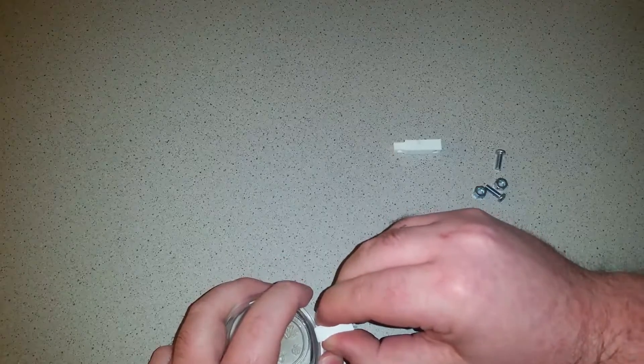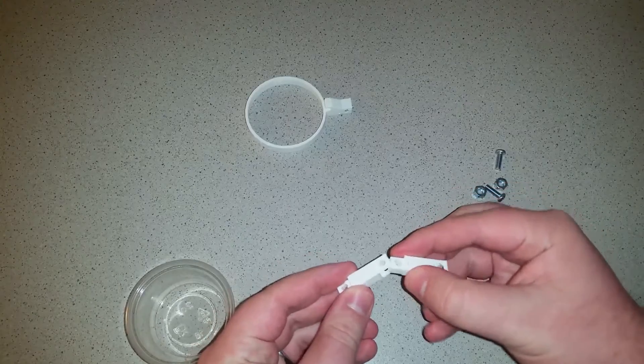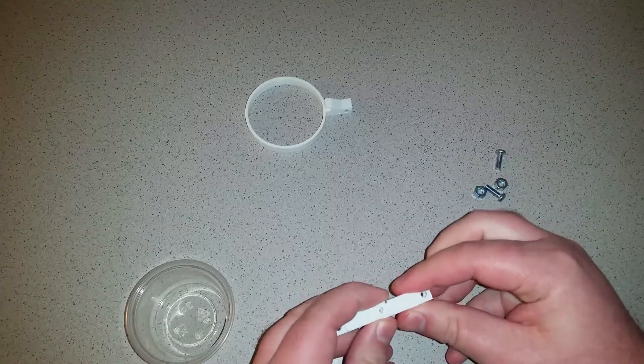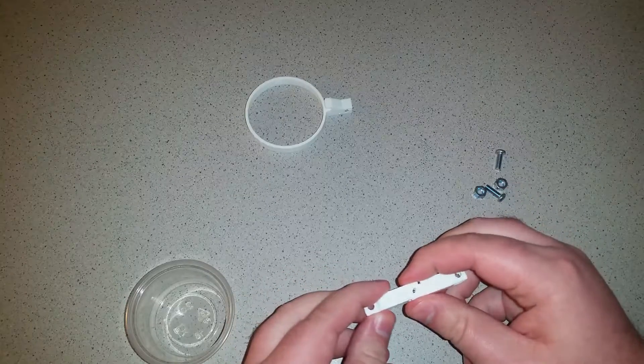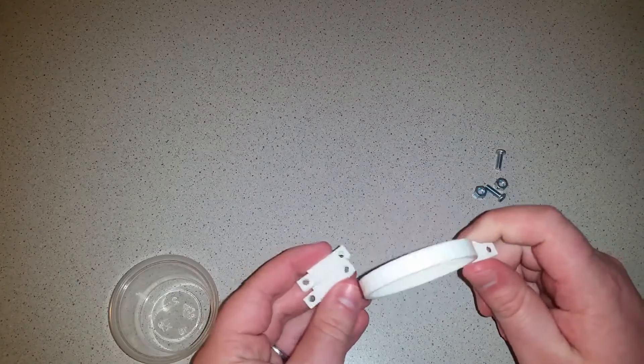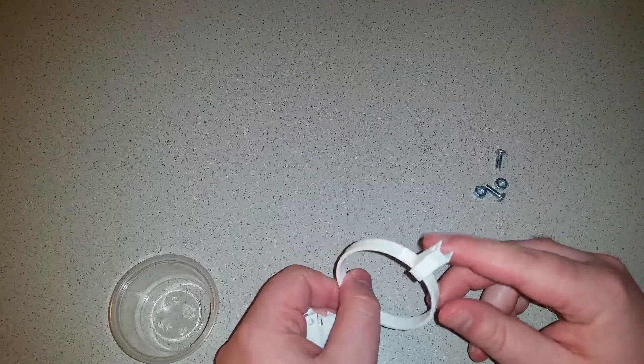So I went back to redesign that. And these — I don't know what I was doing when I made these. They don't even fit together correctly, and the screws don't fit through the holes. So, complete fail on that. But hey, a good learning opportunity. Let's head back to Tinkercad and see if we can't fix these problems.